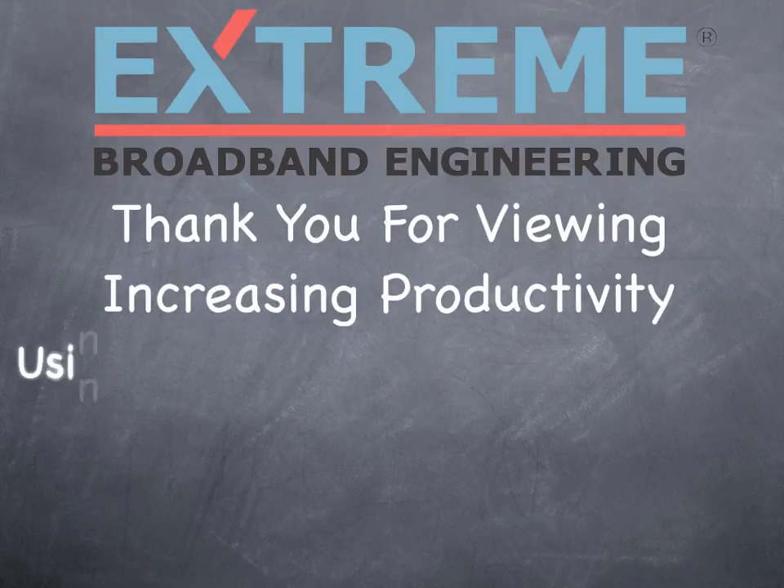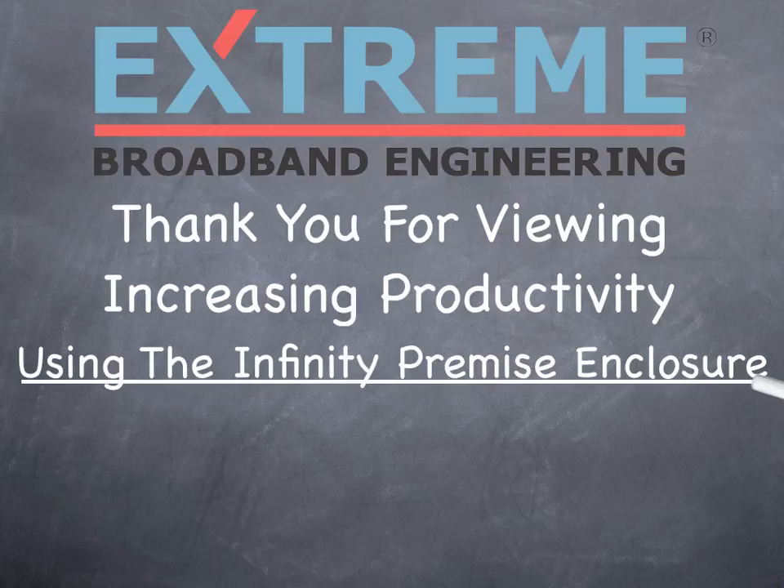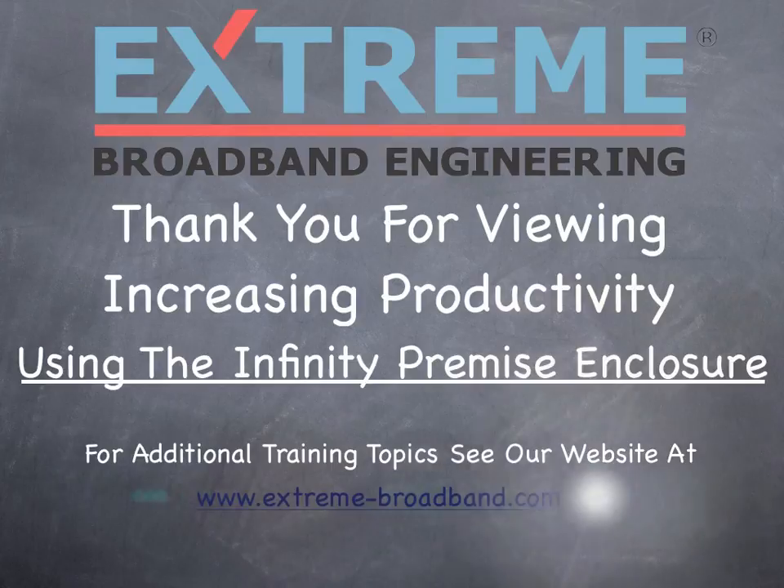Thank you for viewing this video on increasing productivity using the Infinity Premise enclosure. For additional training topics, see our website at www.extreme-broadband.com.